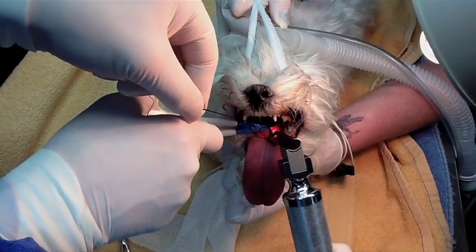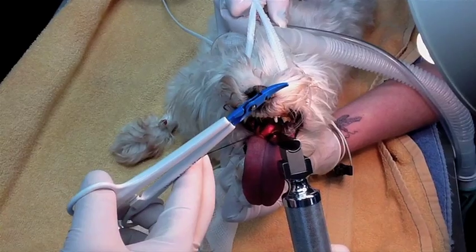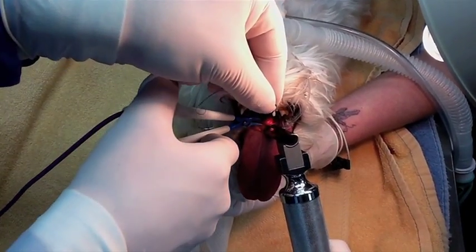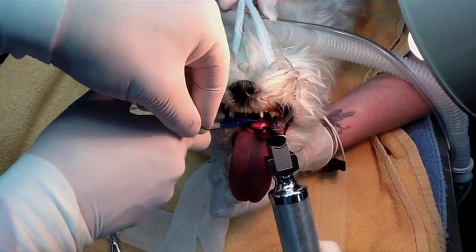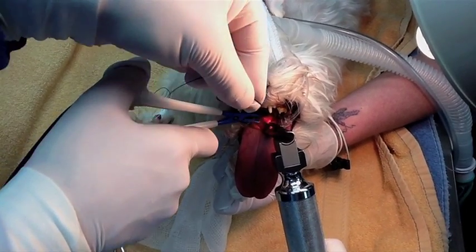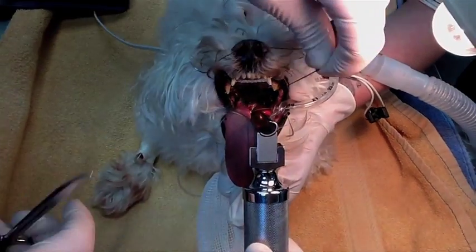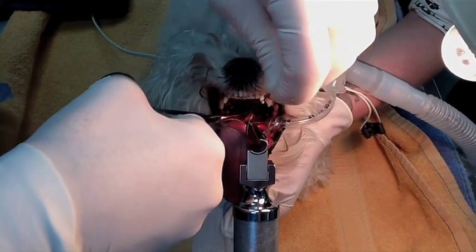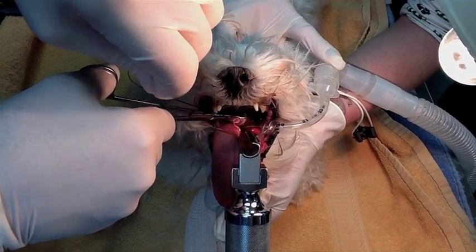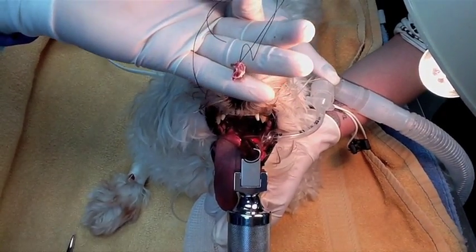The first step is to place a stay suture through the soft palate, and by doing that the soft palate is exteriorized through the oral cavity. The second step is to place the blades of the Precise, which is the instrument shown in the video, and the landmarks are the caudal aspects of the tonsillar crypts.